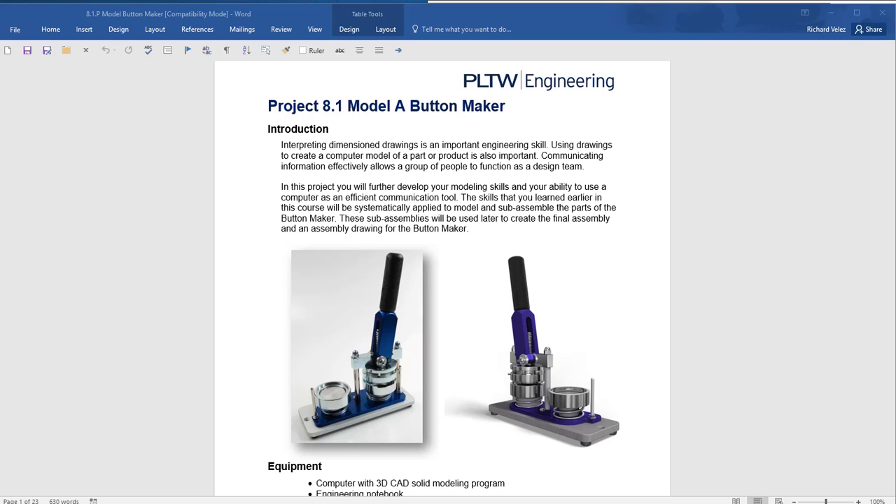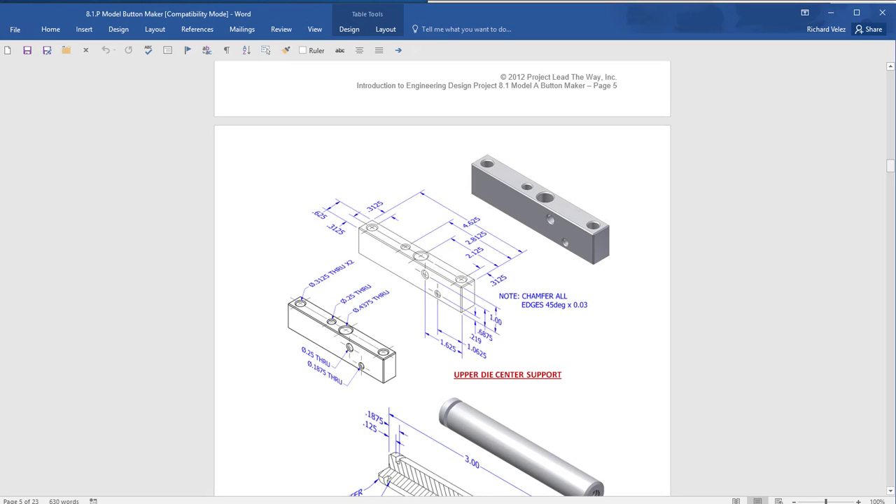In this video, I'm going to continue working on this assignment — it's Project 8.1, The Button Maker. In particular, I'm going to work on this part; it's on page 6, it's part number 21, the upper die center support.